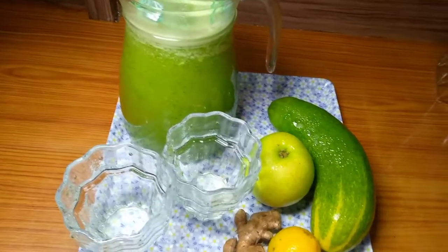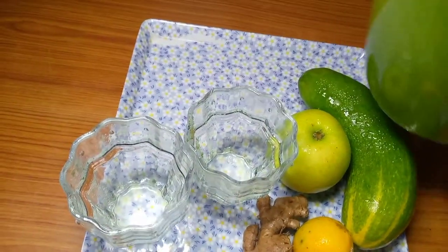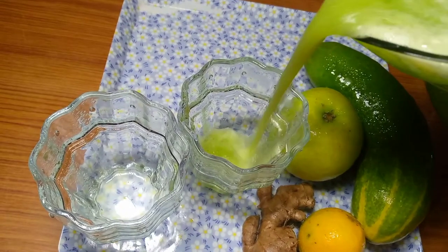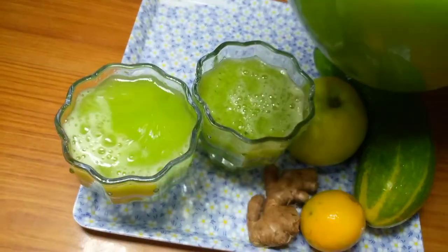Hi guys, welcome back to my channel! How are you guys doing? I hope you are all doing well. In today's video I'm going to show you how to make a whole body detox drink. This recipe is good for everyone.